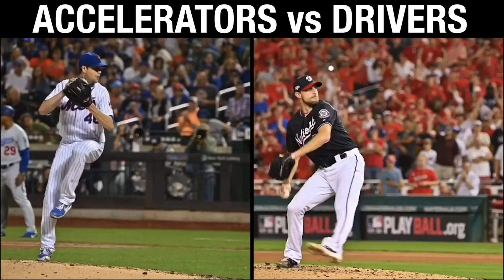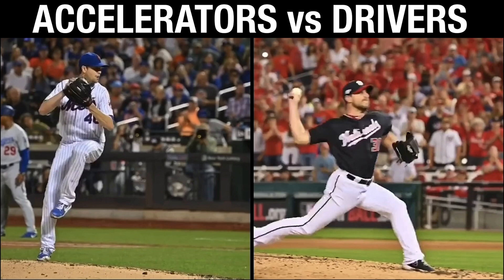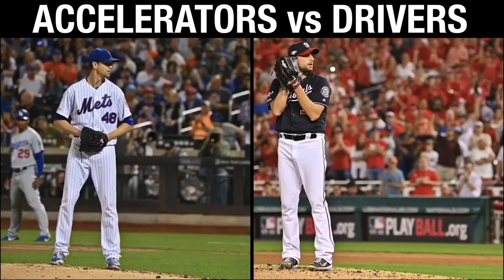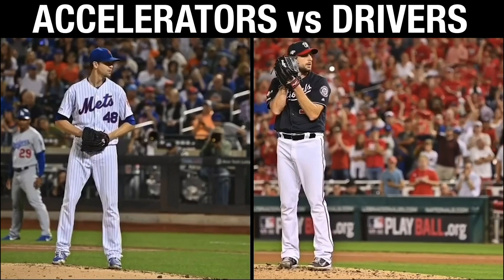Whereas drivers — big dudes, big lower halves that are able to produce mass amounts of energy into the ground, stabilize that energy, and then get that back in a linear fashion through exceptional movement capacity and quality. Guys like Scherzer, Madison Bumgarner, Nolan Ryan, Roger Clemens, Tommy Canely — guys that do that exceptionally well. I was reading one of Nolan Ryan's books and he made a point to always think about not moving forward until he reached the peak of his leg lift. I read that at a young age and did it myself, and now that I dive more into it, it just makes sense. As far as accelerators, it just makes sense to accelerate your body.